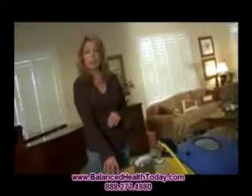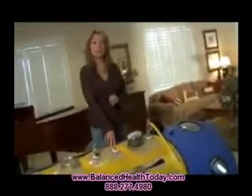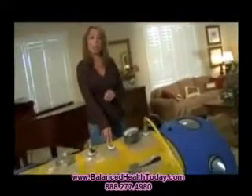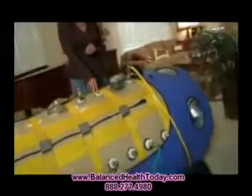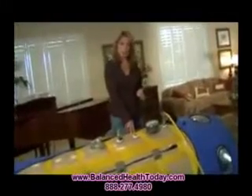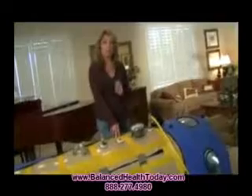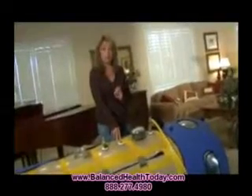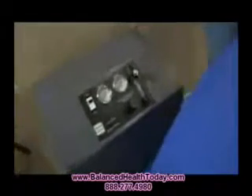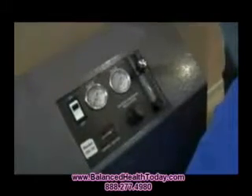This unit, the Performance Hyperbaric Oxygen Chamber, is used specifically for a home environment — and as you can see, we are in a home environment. It's very comfortable. It's basically used for a trial and evaluation period to see if this therapy would work for your autistic family member. This is an OGSI oxygen concentrator, specifically made to work with hyperbaric oxygen chambers.